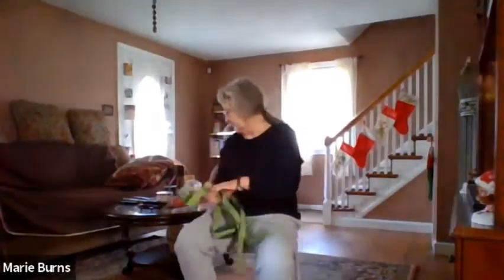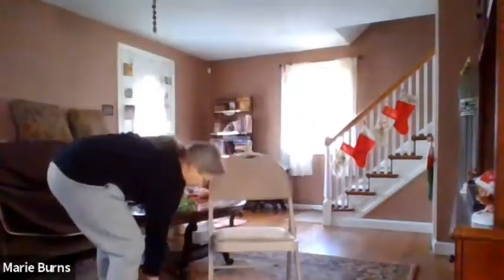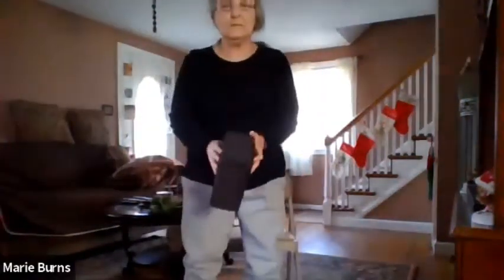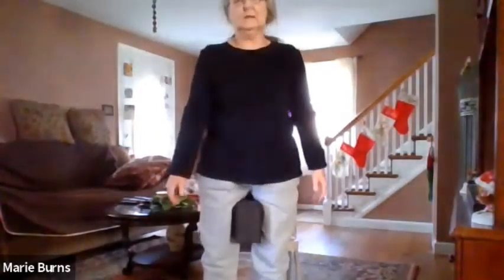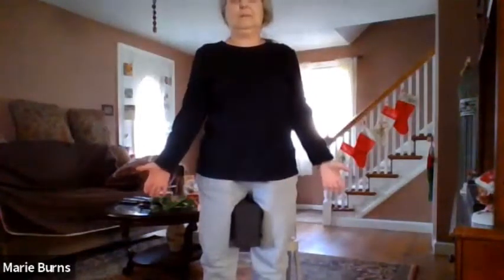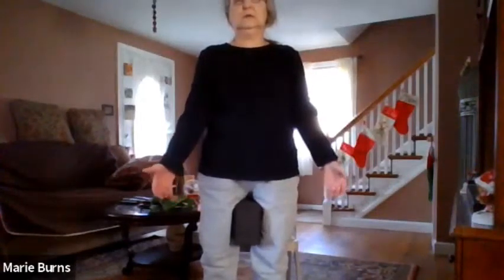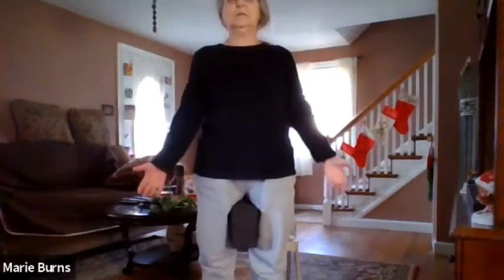Set that strap down as we come back into standing. Find our chair pose, but this time we're going to do it with our block. Place that block above your knees — it should not touch your knees. Draw your feet as close together as you can, and squeeze, release, squeeze. Breathe in and out. Release — a couple more times at your own pace.